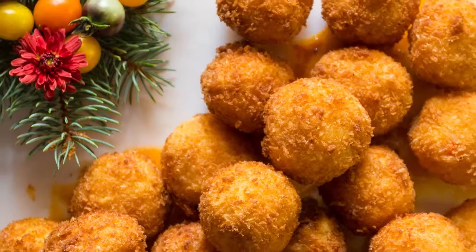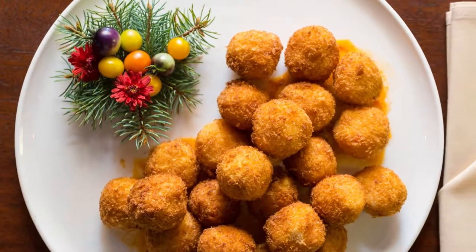Hey, I'm Tim from Chapel Grill Restaurant. Today we're going to show you how to make a great holiday hors d'oeuvre: an arancini, i.e. a fried risotto ball.